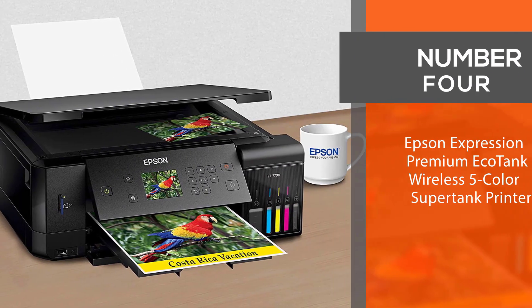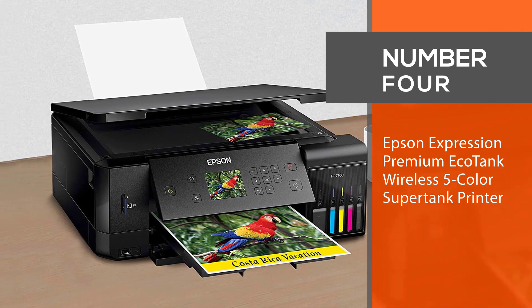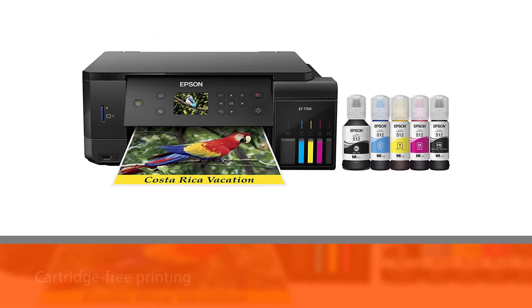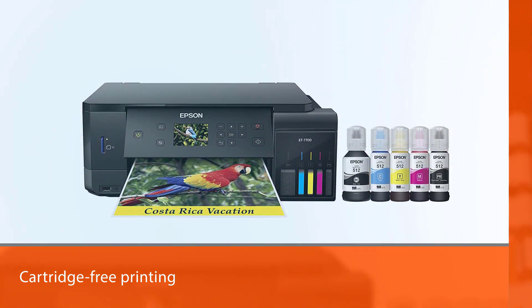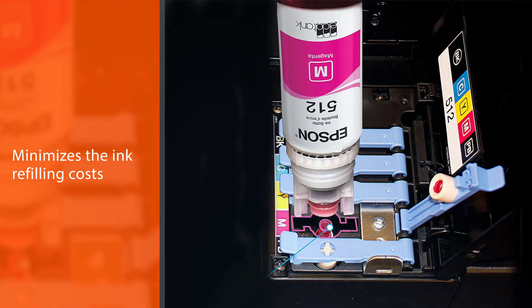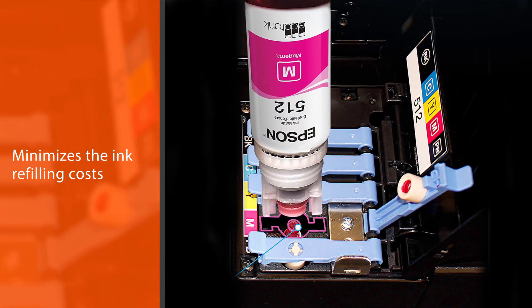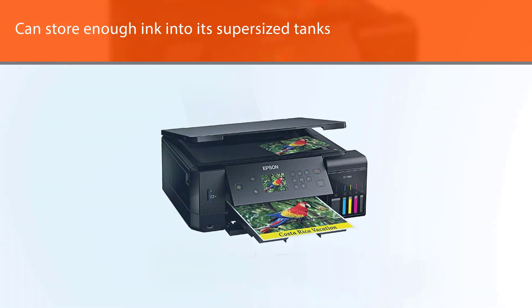Number 4: Epson Expression Premium EcoTank Wireless 5 Color Supertank Printer. The Epson Expression Premium ET7700 boasts Epson's groundbreaking cartridge-free printing that minimizes the ink refilling costs to a great extent. Whether you need crystal clear black texts or highly colorful images, this is the device to get the job done with quality and efficiency.